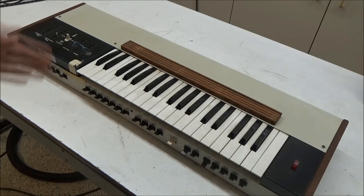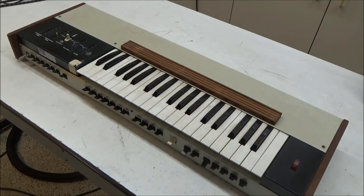The ARP Soloist had been sitting for many decades, and Don asked me to get it working so he could donate it to an organization he was a part of. Unfortunately, Don passed away before his next trip down my way, but Julie, Don's wife, brought it down so it could be made ready and donated in Don's memory.